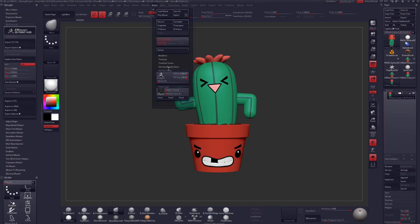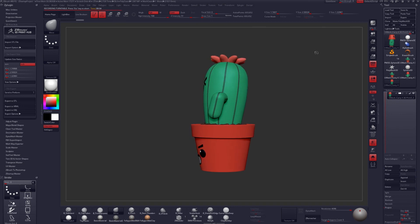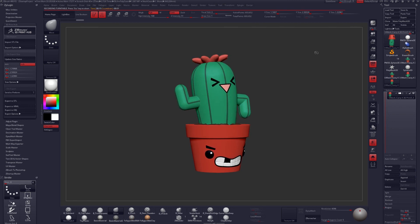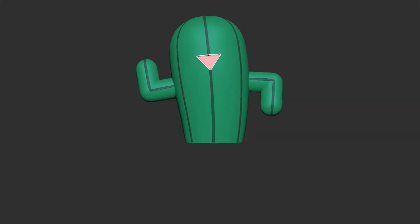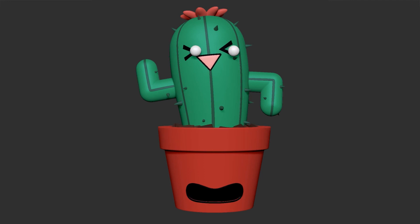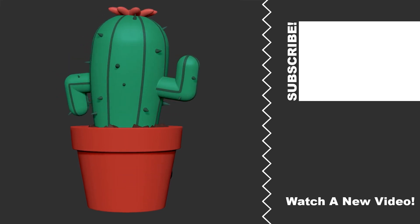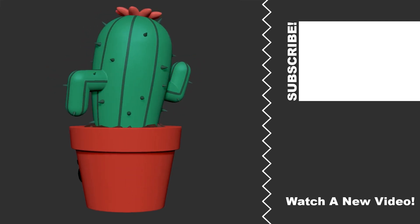Go ahead and throw out that live succulent you've been holding onto and welcome in the new age of technology. No more are the days of watering your cactus once every week — think of all the minutes you'll be saving with this cute little guy. Alright guys, that's all I have for you in this tutorial. If you enjoyed this, please share it with others, and I look forward to seeing you in a future video or livestream. I'll see you in the next video.